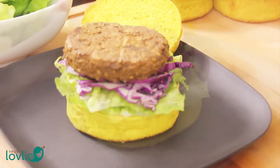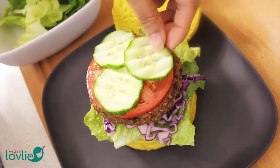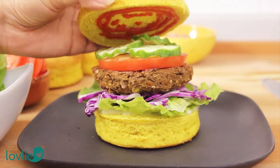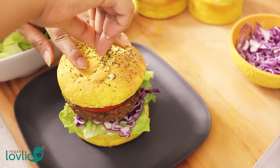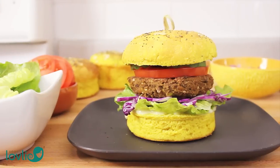If you've enjoyed this recipe, don't forget to like this video and subscribe. If you make these burgers, send me a photo either on Facebook, Twitter, or tag me on Instagram — I love to see what you're up to in your kitchen. The recipe for the burger buns presented in this video are coming up soon, so stay tuned.